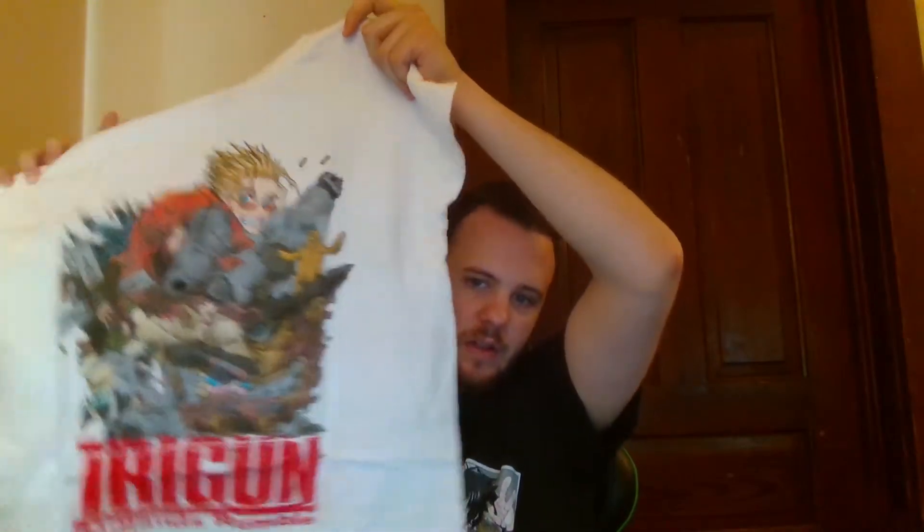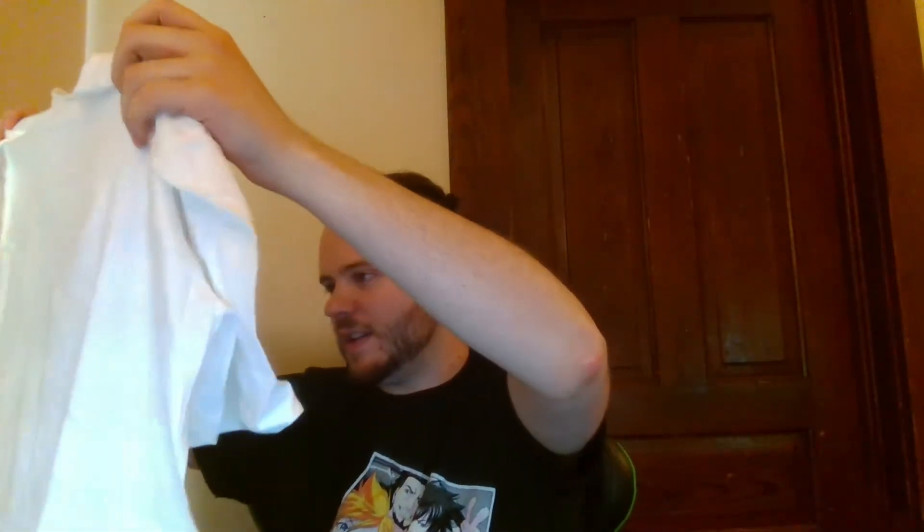First thing we got here is a shirt. This is from Trigun. This is an anime I've watched in the past — pretty decent anime. I wasn't the biggest fan of the ending, without any spoilers — just my personal opinion on that. So we'll move on to the next item.